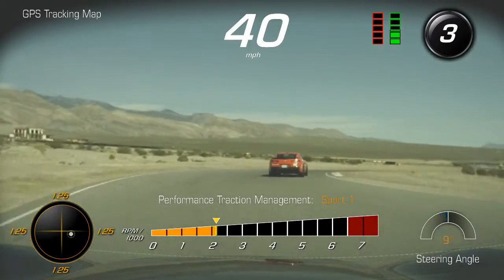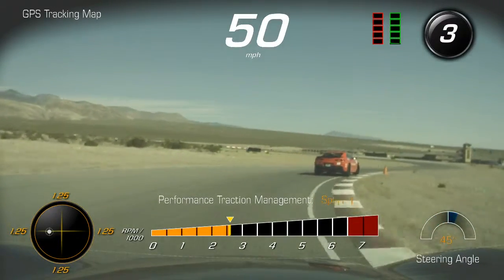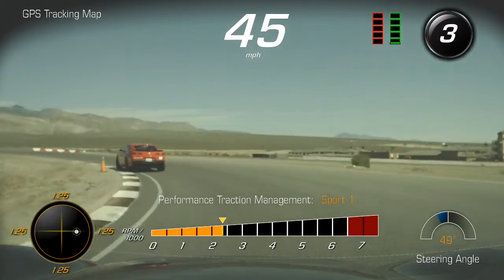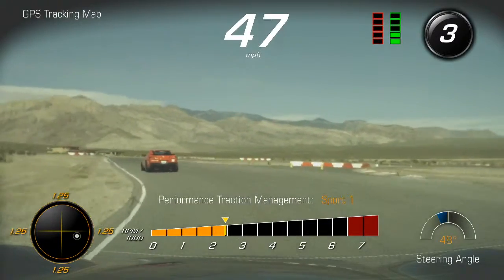Tight now, apply the power. Looking across to your next apex — tight to this apex, little brush of the brake to get the nose in. Turn it tight, and then accelerate. A little bit there you go, nice job.